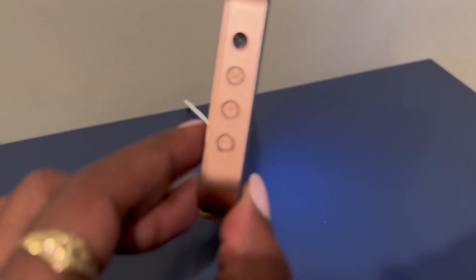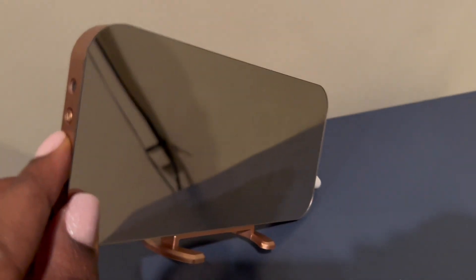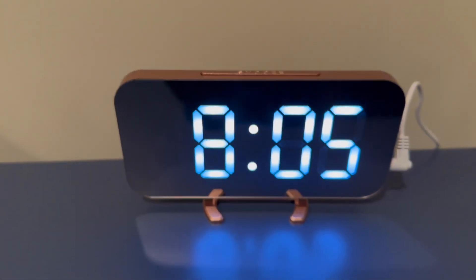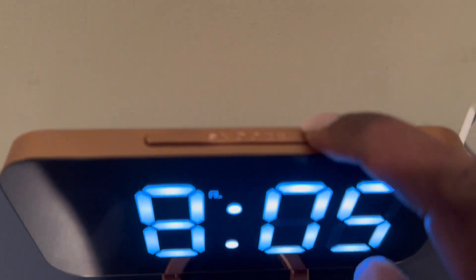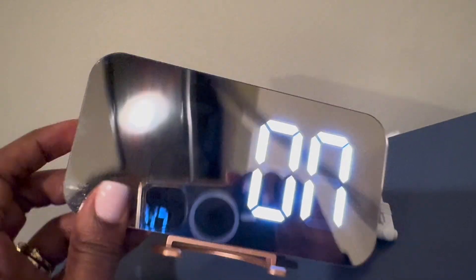All of the functions of the alarm clock will be found on this side. You can change it between a 12-hour clock or military time. I would really suggest reading the instructions because it can be a little tricky to operate. The main thing you'll want to remember is to not set the alarm clock in the LED time setting position.